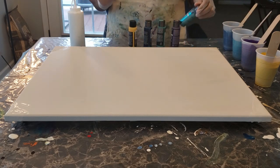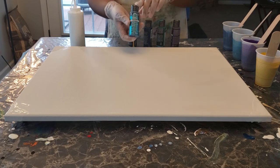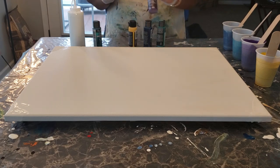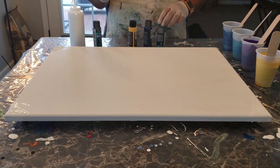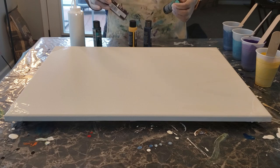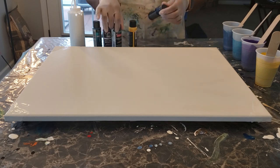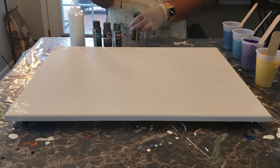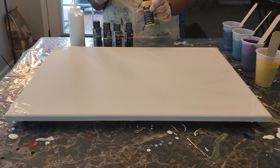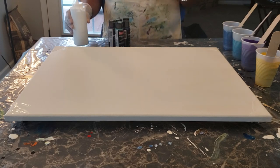The colors that I'm using today are Folk Art Blue Topaz — it's a metallic — and Folk Art Eggplant, which is a multi-surface, so it's not metallic, it's like a purpley color. I have Native Turquoise, which is another metallic ceramic coat, a navy blue ceramic coat, and butternut yellow. So those are the colors I'll be using today, along with white and black.